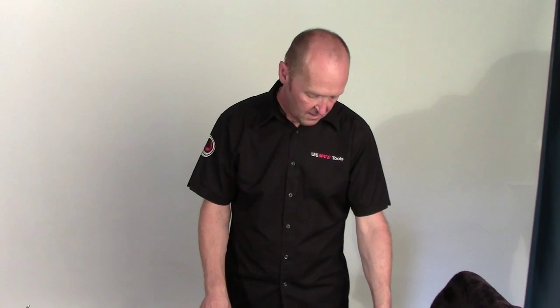Hi, my name is Steve from Ultimate Tools. Continuing more training videos for you on the adaptations of the genuine Painted Ultimate Letterbox Toolkit. Today we're going to talk about the head angles and the reason why this tool is so versatile.